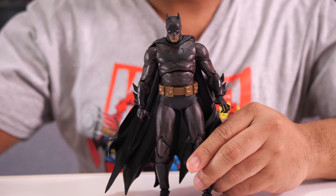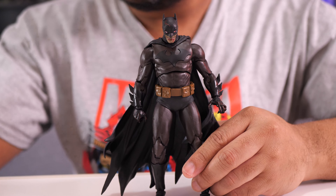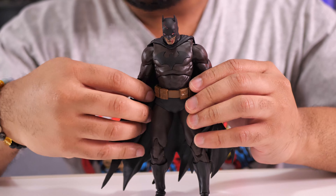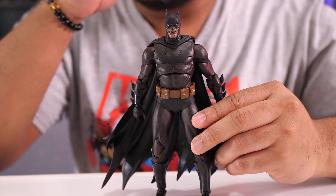I haven't had the easiest time getting him to stand up on his own, so I'm definitely going to be using the base to give him a little more support. But for this Gold Label Batman figure, the biggest highlight is definitely that articulation.